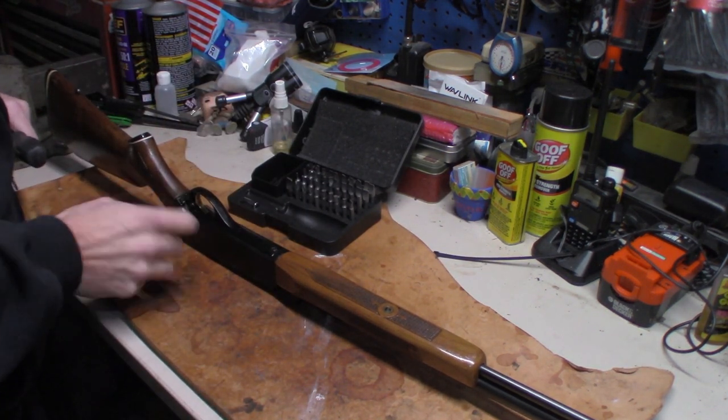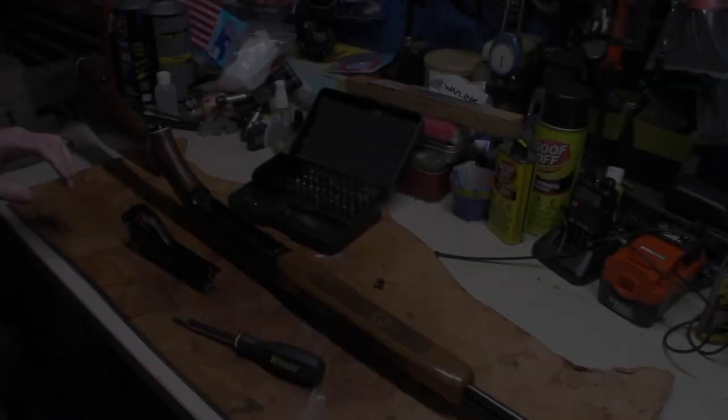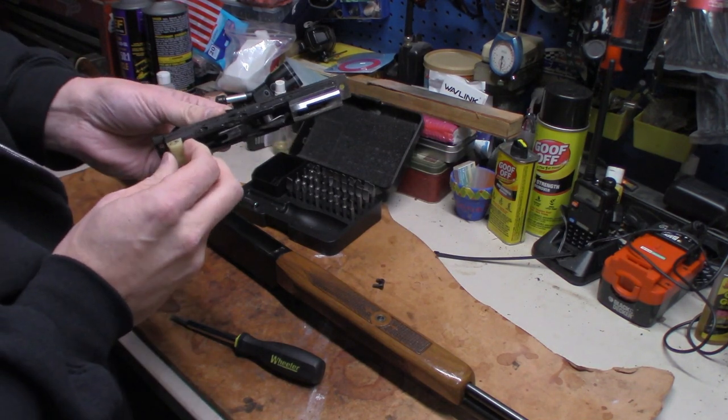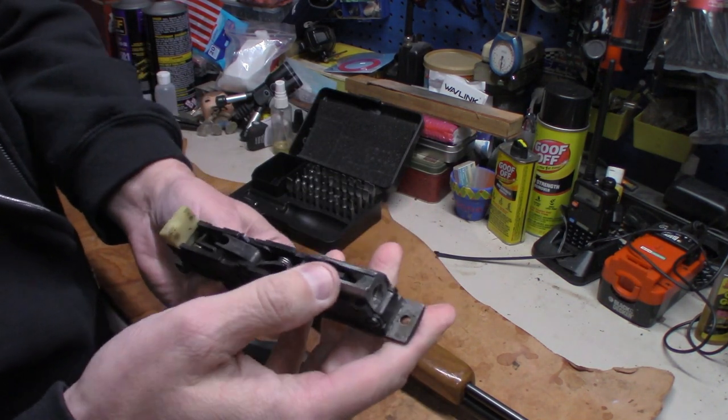It's just these two screws that bring the trigger pack out. I was correct — just two screws hold the whole trigger pack in. There's the trigger pack itself.